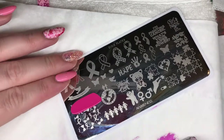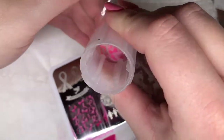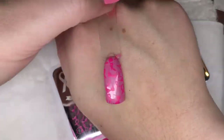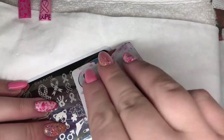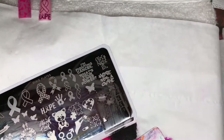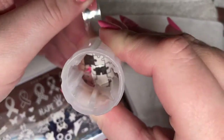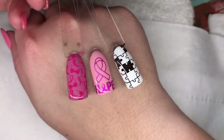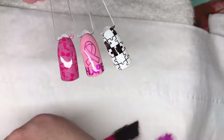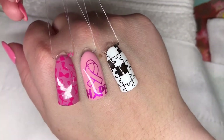Next I chose to stamp this really cool design with the breast cancer ribbons and the little bras, which is a really cool design. I'm just going to stamp that one in pink as well. Lastly I'm stamping the puzzle pieces, which is the symbol for autism, in black over white - but you could use any colours and fill in the little puzzle pieces to finish your design. Here are the three images top coated and finished. I think it's really great that Kate has designed a plate like this, as I've never come across one before, and it's great that people can raise awareness for these causes through their manicure.